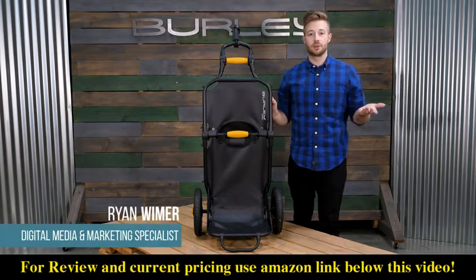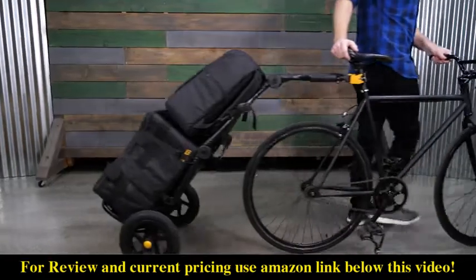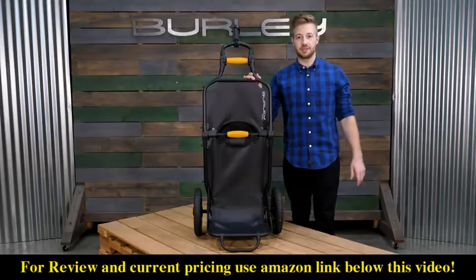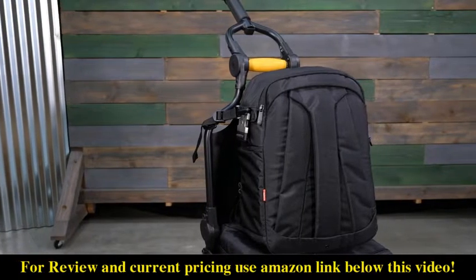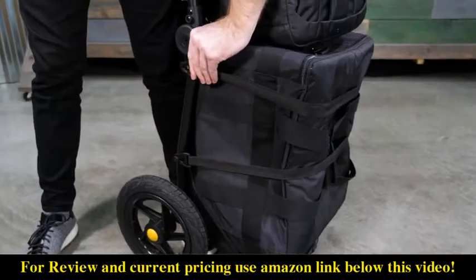Welcome. This is the Travoy, Burleigh's cargo bike trailer for everyday community essentials or bike share riding. The Travoy comes ready to bike and can haul up to 60 pounds — 20 pounds on the upper shelf and 40 pounds on the lower shelf. Included with the Travoy is a storage bag and tie-down straps.